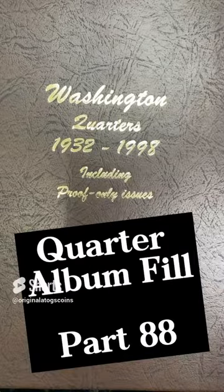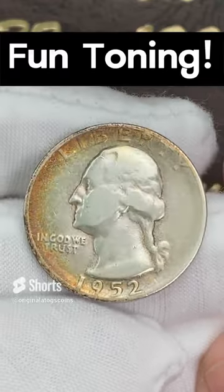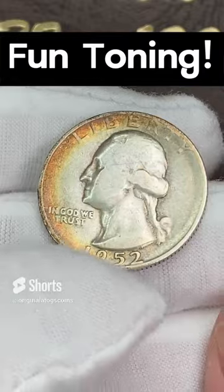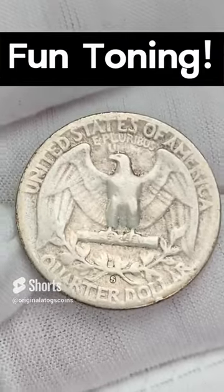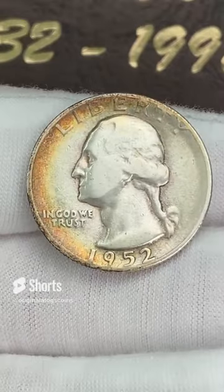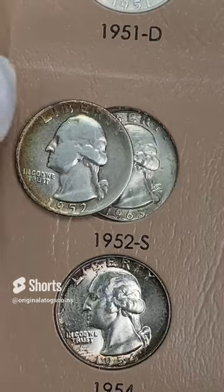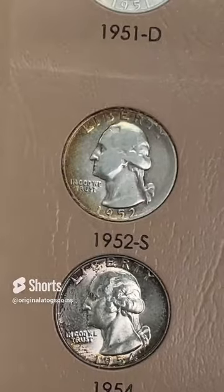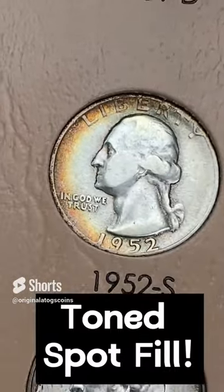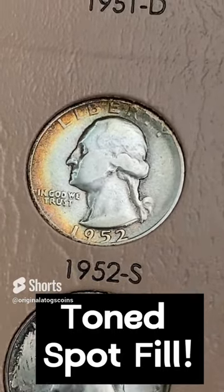I've got another silver quarter to go in the album. While not as nice as the past few we put in here, this is a 1952 — it has a little bit of detail and some interesting, fun tone around the outside. This one is a San Francisco, it's a little slick. This one will be one that will be upgraded as soon as I get a better 1952 S. But let's fill the spot for now — a nice 1952 with some nice tone to hold the spot until we get a nicer coin.